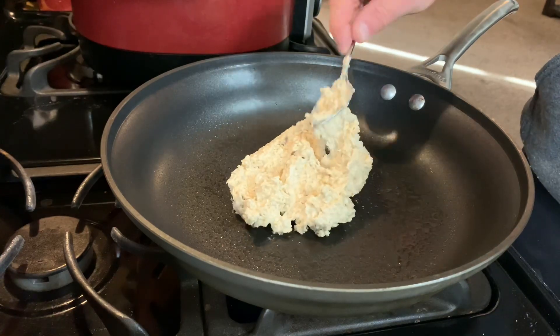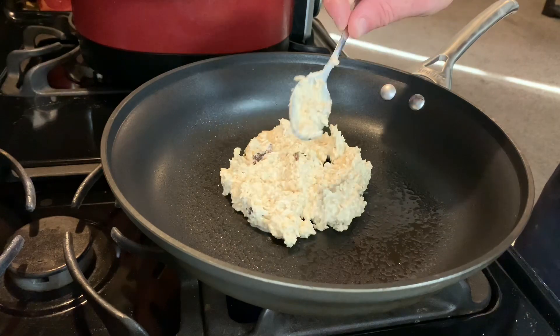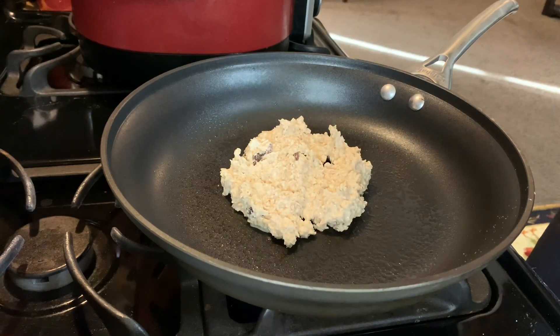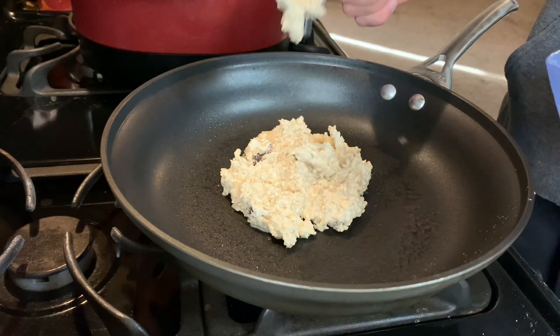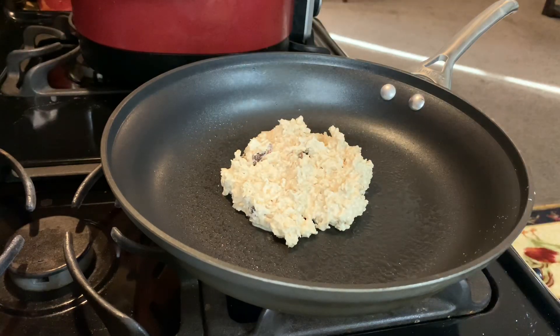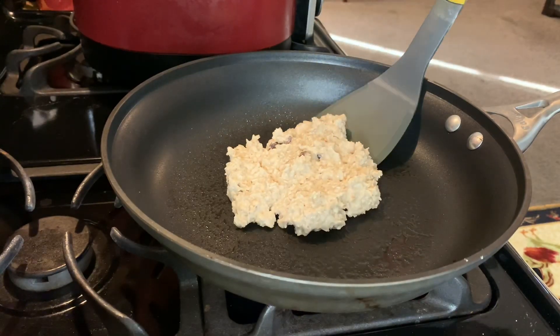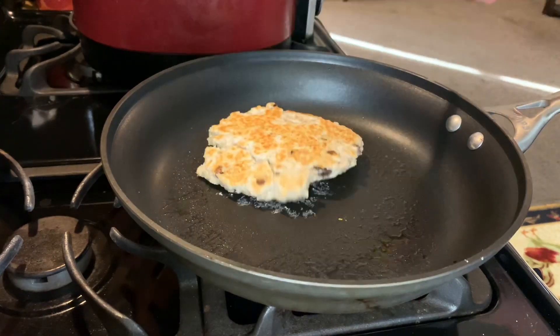Spread it around on your pan after you heat it up. In the pan I use olive oil or coconut spray — don't use any regular oil as it adds calories, unless you want to add calories, and that's fine.